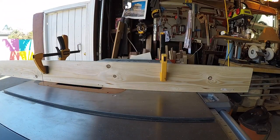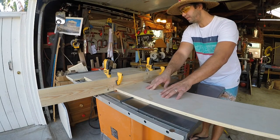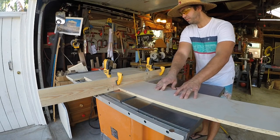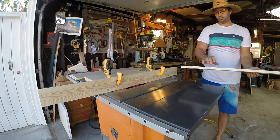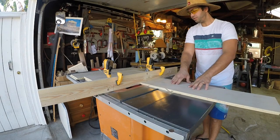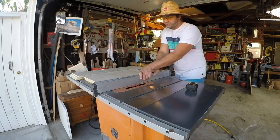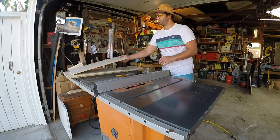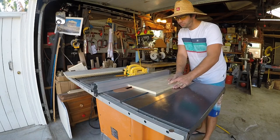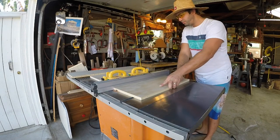Here I've gone ahead and buried the dado stack in a sacrificial fence. This is going to allow me to rabbet the top and bottoms of my side pieces to accommodate the top and bottom portion of the carcass. Now that our rabbets are completed, make sure your dado blade is 3/4 of an inch away from your fence and run the rest of the grooves around the outside of the carcass — this is where the back panel is going to sit. I'm going to be using a French cleat system to hang this up on the wall, and this is going to accommodate for that system.